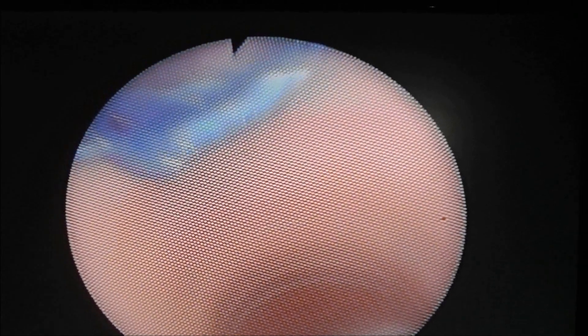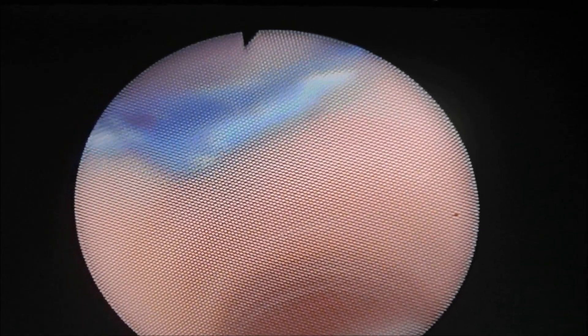Once the tube is advanced, I'm going to back out of the bronchial lumen and go down the tracheal lumen. Going down the tracheal lumen, I will see that the bronchial cuff is off to the left and that it is not herniating over the carina.